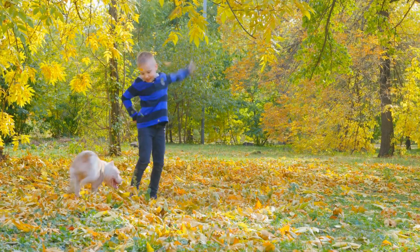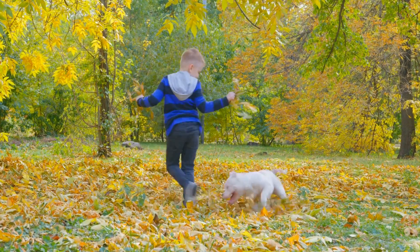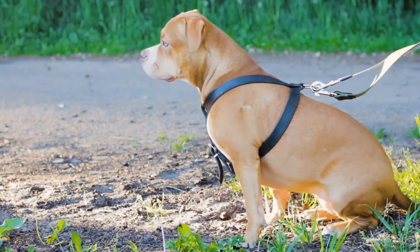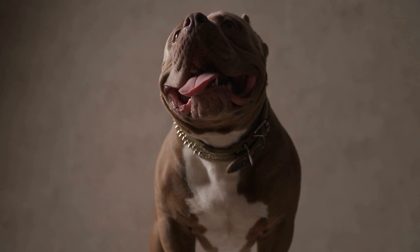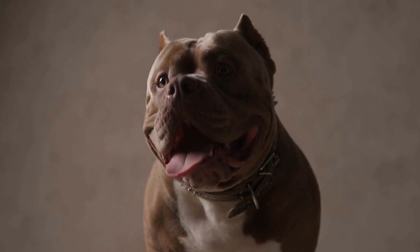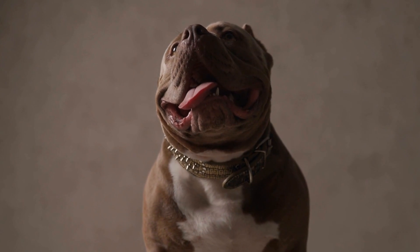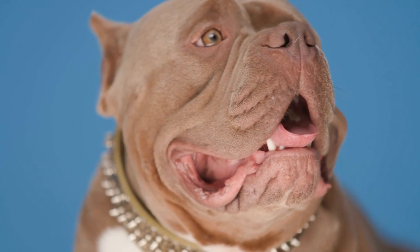Conclusion. Introducing an American Bully to new people may seem daunting, but with the right approach and preparation, it can be a smooth and positive experience. Remember the importance of early socialization, positive reinforcement training, and gradual introductions. By creating a controlled environment, using leash control, and establishing positive associations, you can help your bully feel at ease when meeting new people. Patience and consistency are key, as every dog adapts at their own pace. With time and practice, you will have a well-socialized bully who can confidently interact with new people in various situations.